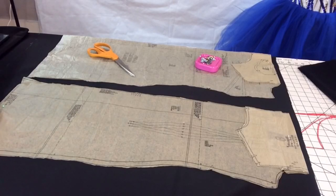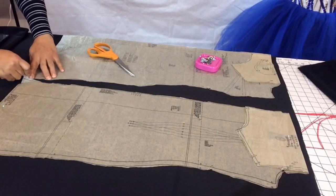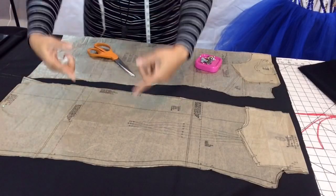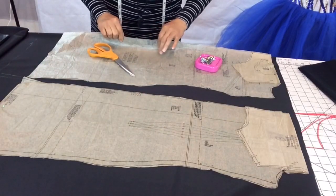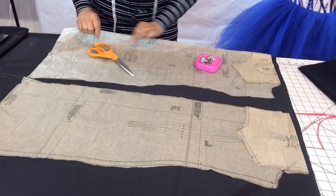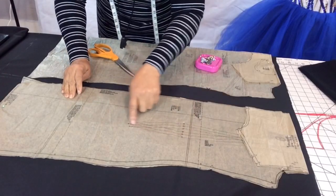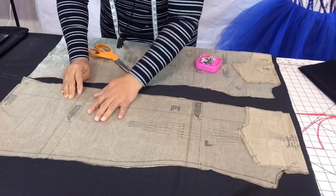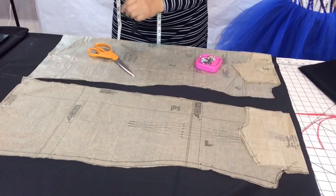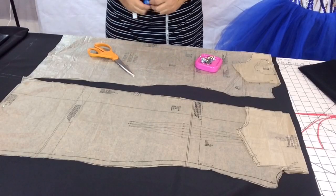Just mark where you want to extend four inches, then connect the lines. This fabric is on the fold — no seam line on the front piece. The back piece has darts. It's the same fit as that pink cape dress, only I'm adding a little length. Now I'm going to cut it out and we'll be right back.